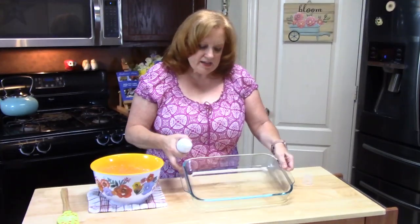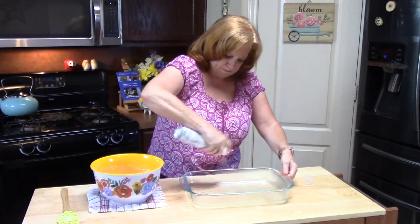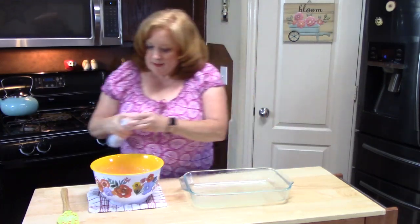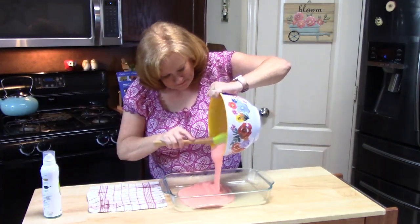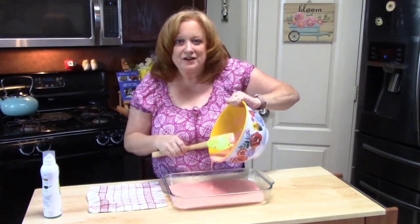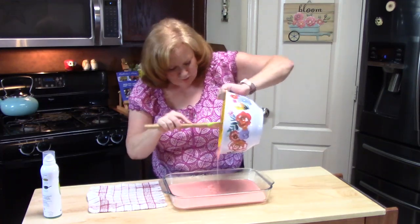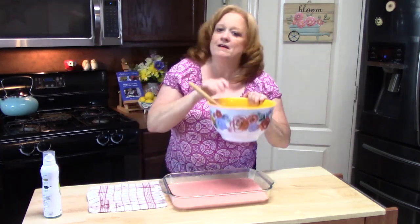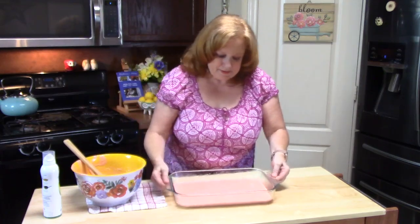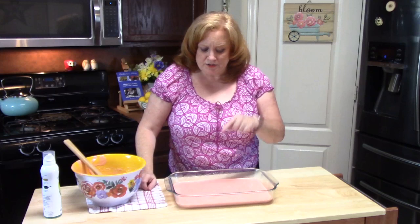I'm going to be cooking this in a 9 by 13 baking dish, and I'm just going to lightly spray it. We're going to take our batter and pour it in. It smells so good — it's so strawberry! I'm going to place this in my oven and bake it per the directions on the back of the box for a 9 by 13 baking dish, and we'll be back.